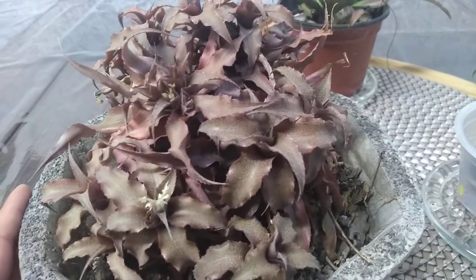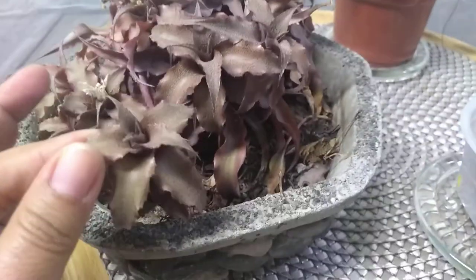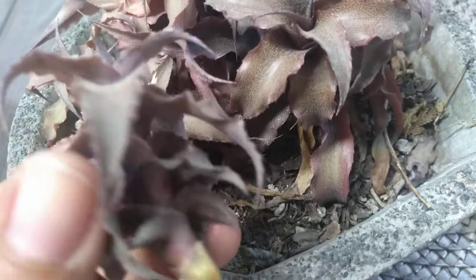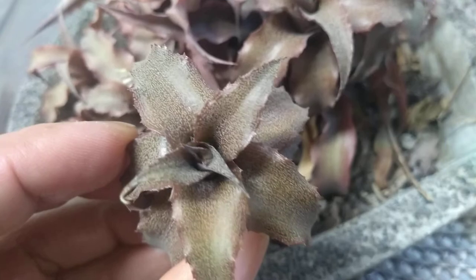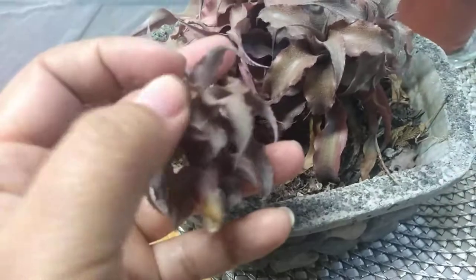Revisando mis haworthias cebra que les mostré en el video anterior, vi que esta estaba suelta. Vean el color — parece que está seca, parece que se está muriendo, pero no, así es su color. No se está muriendo, no está seca. Así es su color. Hasta sus hojas se sienten como rasposas, es como cuando una planta se seca, pero así son. Las orillas son raspositas.